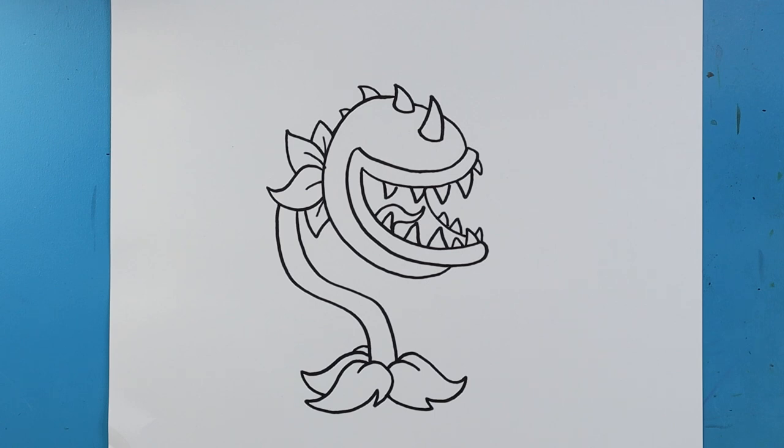And there you go — there is your drawing of Chomper from Plants vs. Zombies! I'm going to fast forward and start coloring this. Thanks for watching, hope you guys enjoyed, and we'll see you next time.